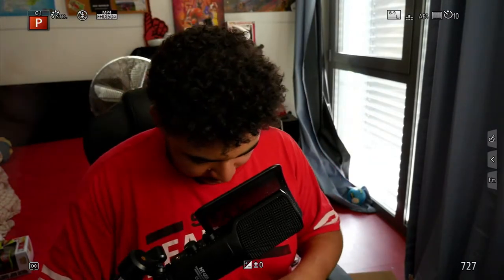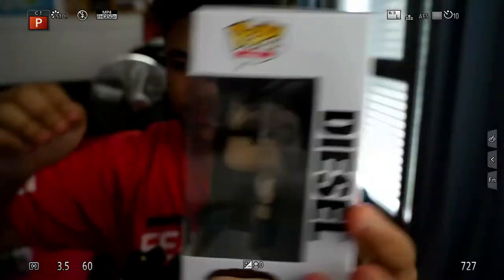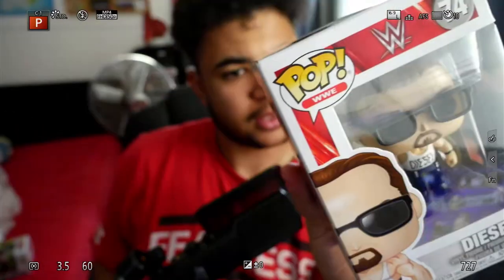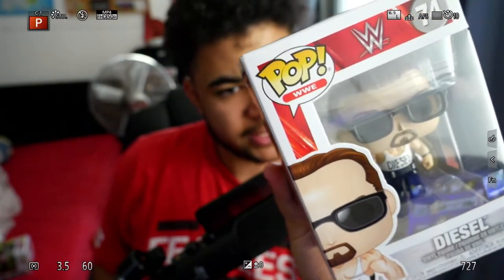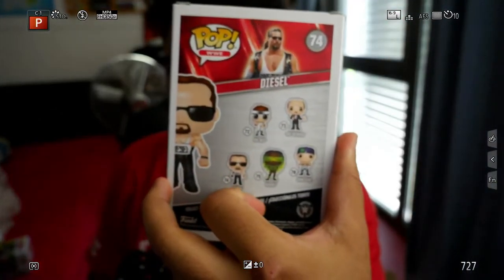And then the last one for the video is going to be the Diesel Funko. A Diesel Funko Pop right here. Number 74 out of the collection. At the back, you've got the Miz, Mean Gene Okerlund, who I've never heard of, the Diesel which we've got, and the Naomi and the Cena, which we've got as well.